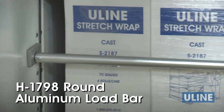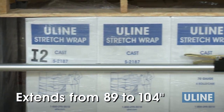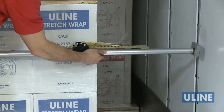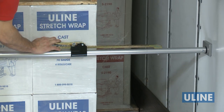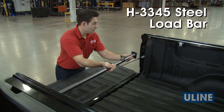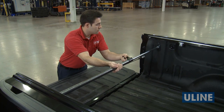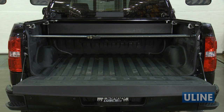The H1798 round aluminum load bar extends from 89 to 104 inches. This lightweight style features a rust-resistant zinc-plated lever lock mechanism for securing the load bar in place. The versatile H3345 steel load bar also features a ratcheting mechanism and extends from 44 to 74 inches, perfect for vans and pickup trucks.